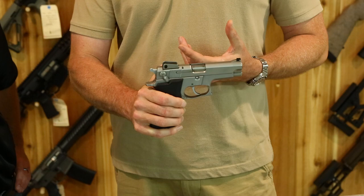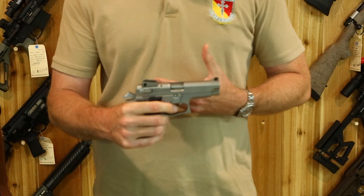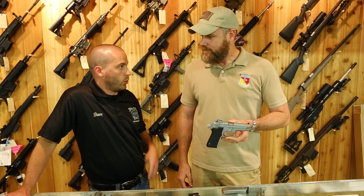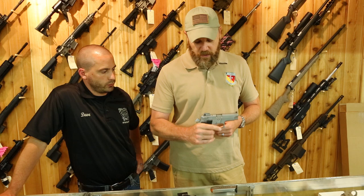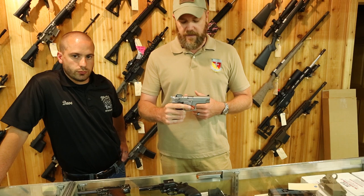The next thing to check is the hammer drop safety — that seems to function fine. This handgun also has a magazine safety, so pop the magazine out, pull the trigger, and make sure the hammer doesn't fall. When doing any of these things, don't cover people in the gun shop. Always ask whoever's working with you for a safe direction to point the gun.